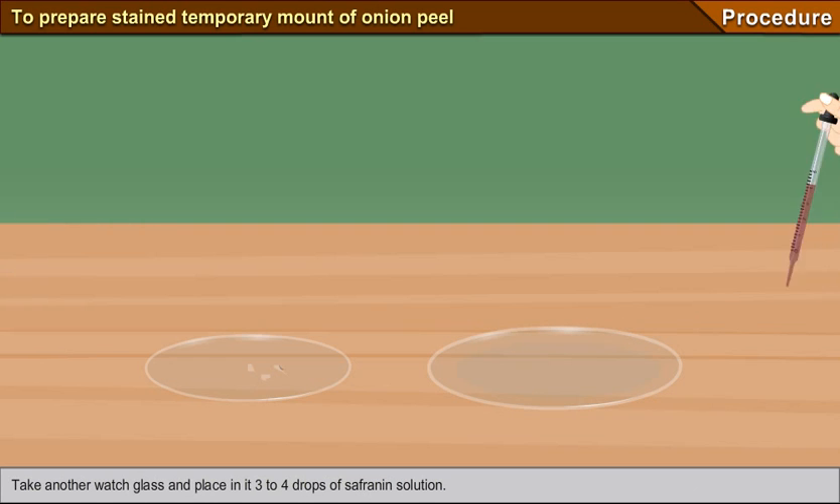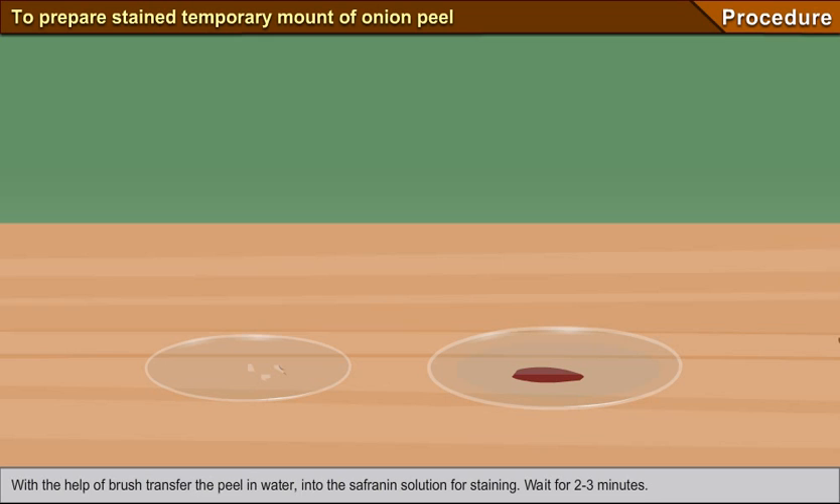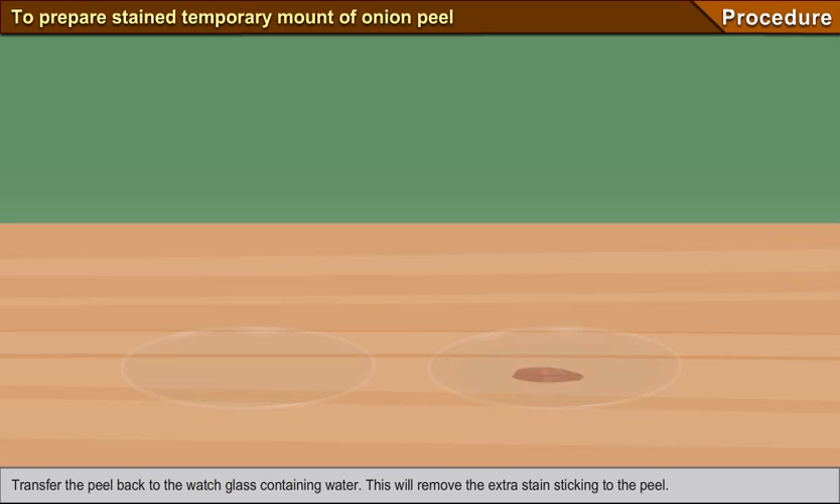Take another watch glass and place in it three to four drops of safranin solution. With the help of a brush, transfer the peel from water into the safranin solution for staining. Wait for two to three minutes. Transfer the peel back to the watch glass containing water — this will remove the extra stain sticking to the peel.